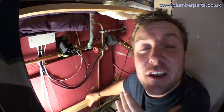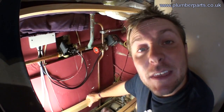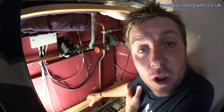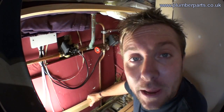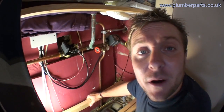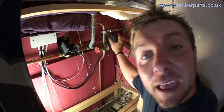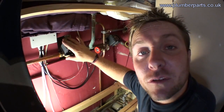An S-Plan heating system is just another way of controlling where hot water goes from the boiler. It can either go to the indirect hot water coil on the cylinder to heat hot water that's going to come out of the taps, or it can be diverted off to heating radiators, or you can have another valve that diverts off to underfloor heating or even another zone for radiators, all individually controlled by different thermostats and time clocks. Today we're going to look at the very simplest type: one valve going off to the hot water cylinder and one valve going off to the radiators.